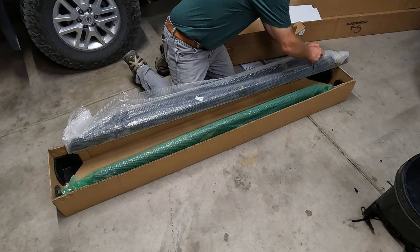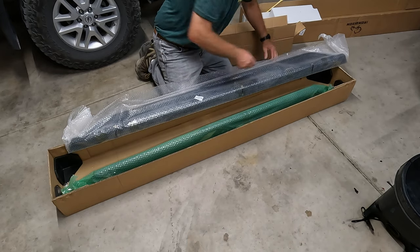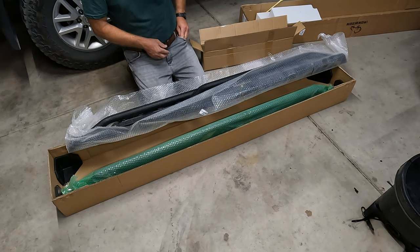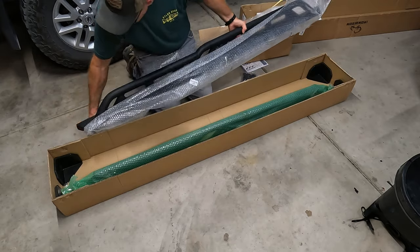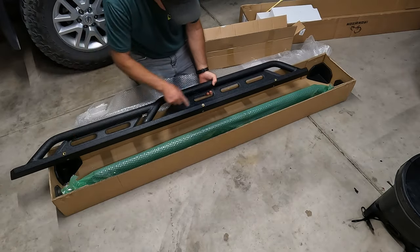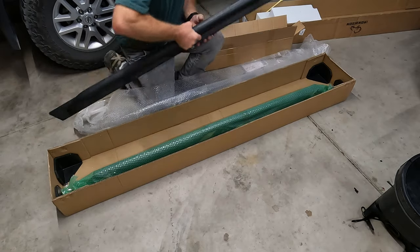Let's take this out and see what it looks like. Wow — first impressions — those actually look pretty nice. This is going to be the bottom because we've got some nuts there, but this is what it's going to look like.